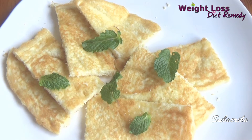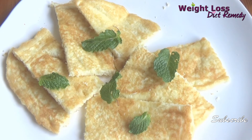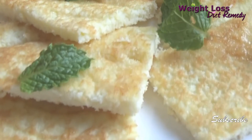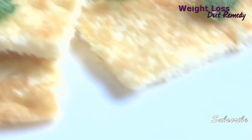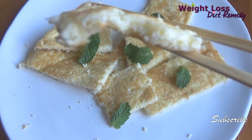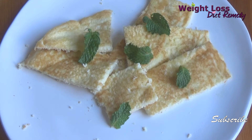Hello everyone, welcome to Weight Loss Diet Remedy. This delicious pancake is made of very low calorie coconut flakes. To learn how to remove oil from the flakes, please check our other video — the link is just down below.